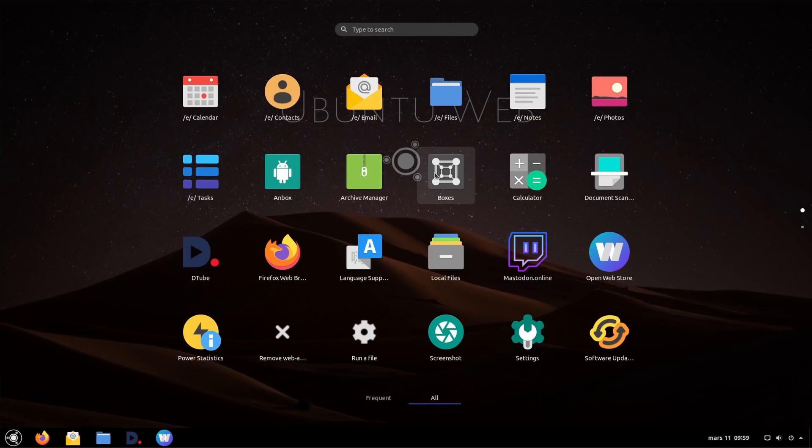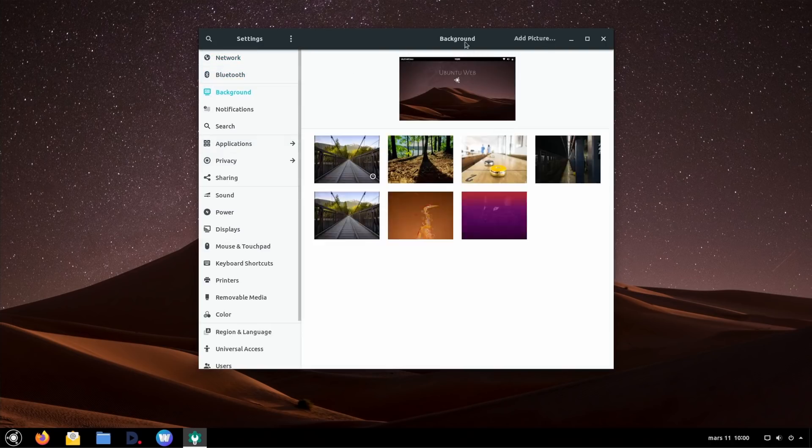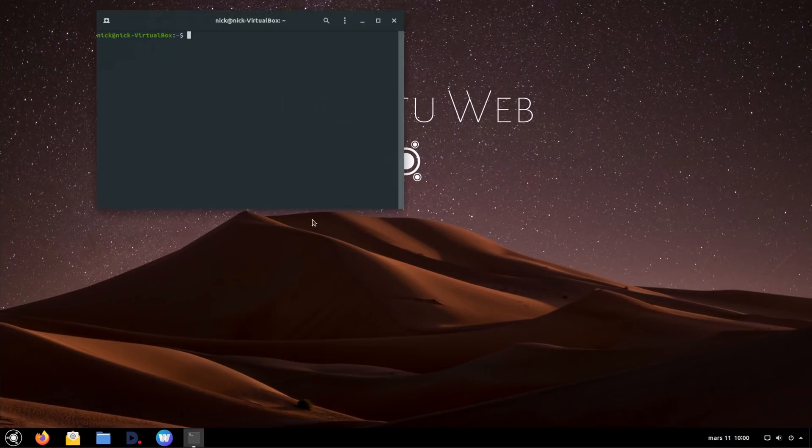For some reason the distro also includes GNOME Boxes, which is a weird choice — why would you want to run virtual machines on Chromebooks? But if that's your thing, it's pre-installed and you can always remove it. Speaking of adding and removing applications, GNOME Software is not installed by default. You can install it using the terminal, because this distro is based on Ubuntu and you still have access to apt-get. The distro also doesn't have Snap and Flatpak support by default, because it really wants to push you to use web applications — that's the main goal, just run a web browser and web apps.